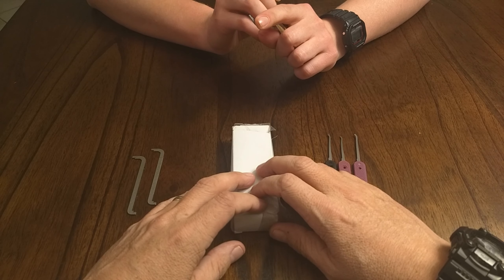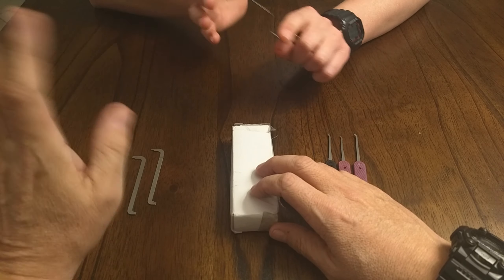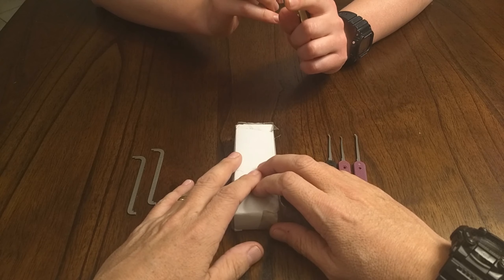This is the Lockpicking Newbie, here with Lockpicking Newbie Jr. Say hi, son. Hi, son. Very clever.